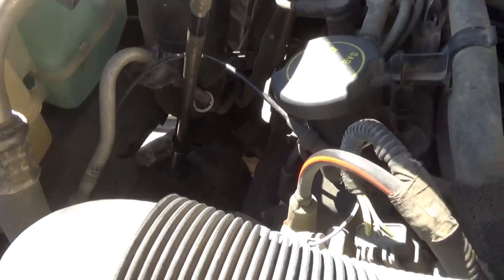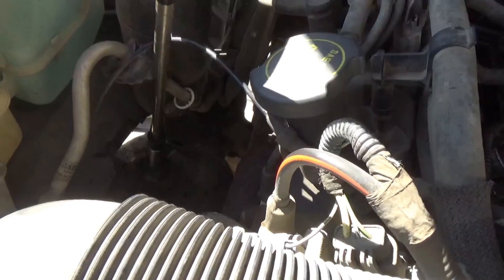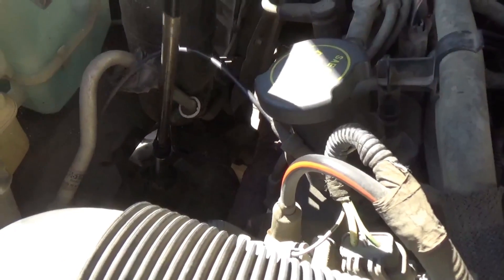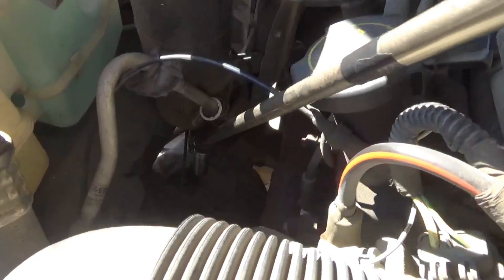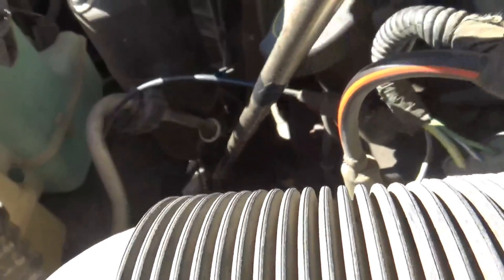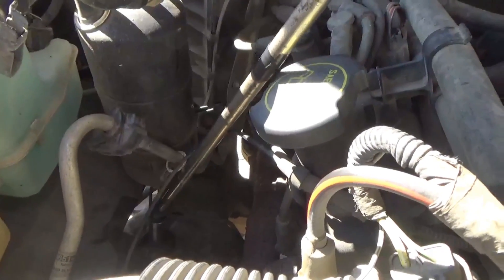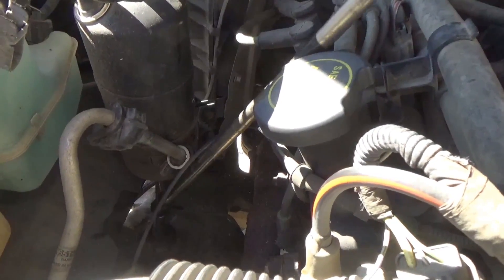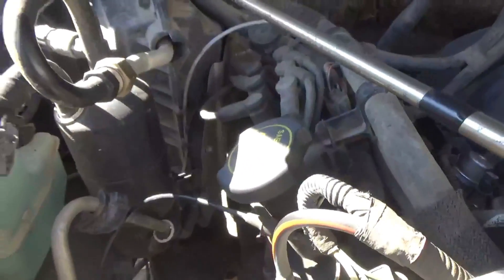It's spinning — is the nut coming off? Looks like it is. Or maybe the shock is spinning down there. We'll have to put vice grips on the shock down there.